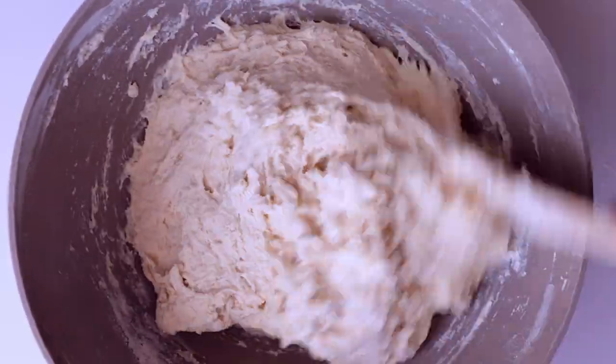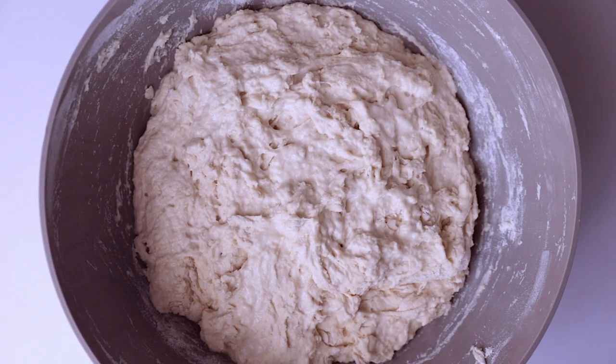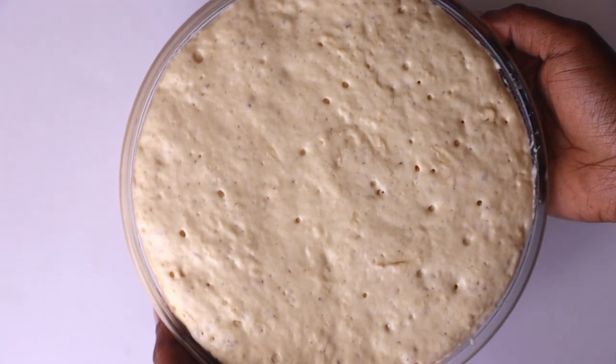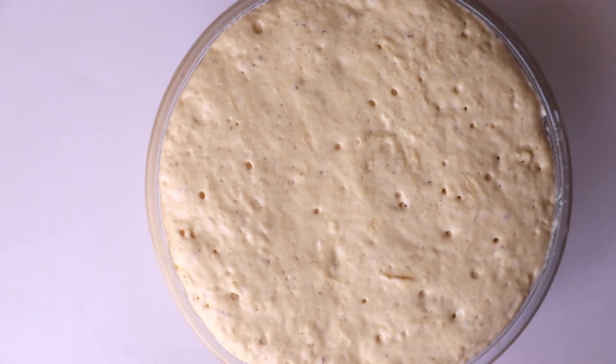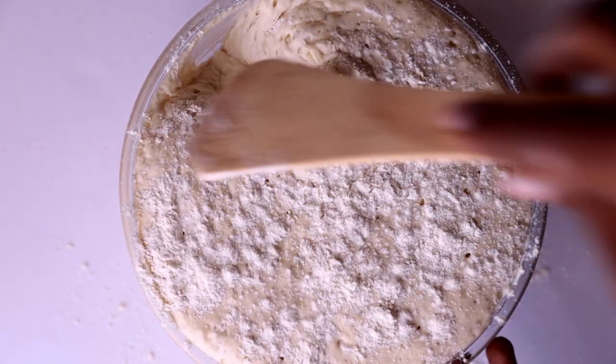Once you are done mixing, cover the dough and keep it in a warm place. Let it rise for one and a half hours. I had another dough rising earlier and here it is — this one has risen for about one hour.